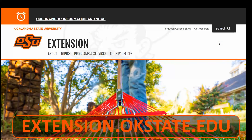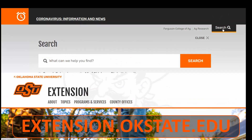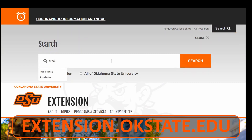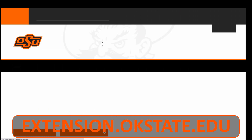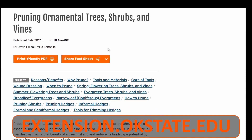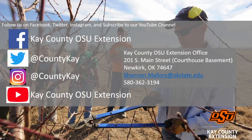For more details on tree trimming and other research-based information, visit our website at extension.okstate.edu and click the search bar in the top right-hand corner. Follow Kay County OSU Extension on social media to keep up to date on upcoming events, educational information, and research-based information. Thank you for watching.